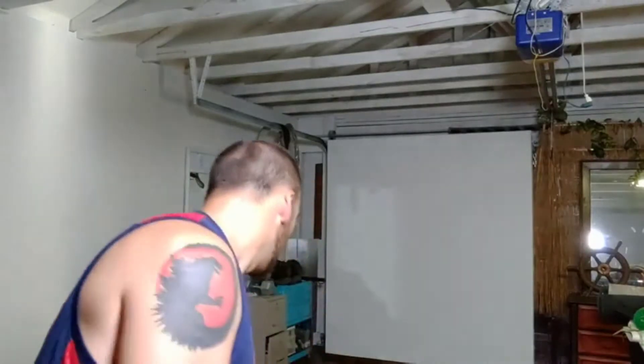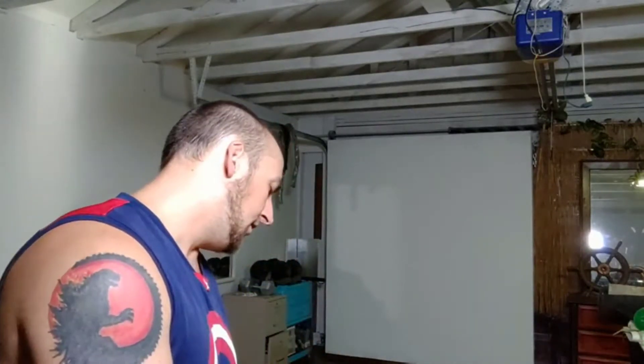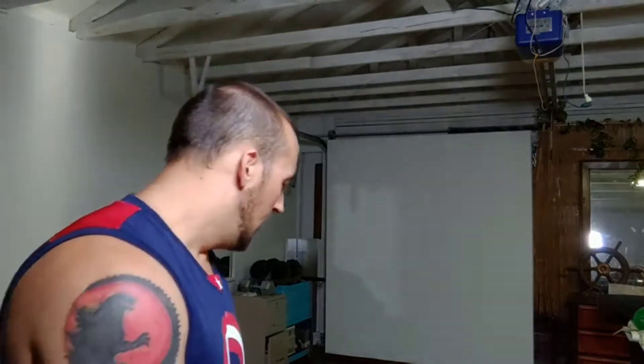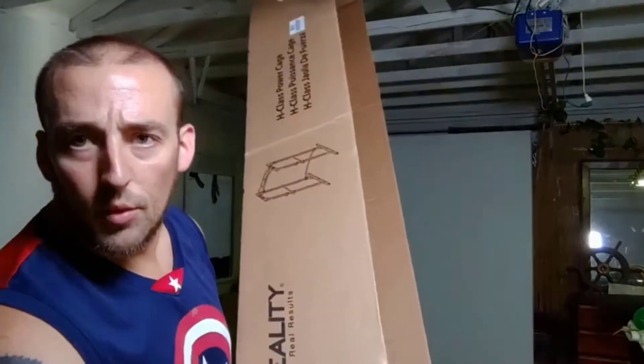Okay guys, so I'm very excited. I just got my power rack — this one. What's it called? The Fitness Reality. So this is the Fitness Reality, I think it was 810 something. So I'm unboxing it right now, show you guys what it looks like.